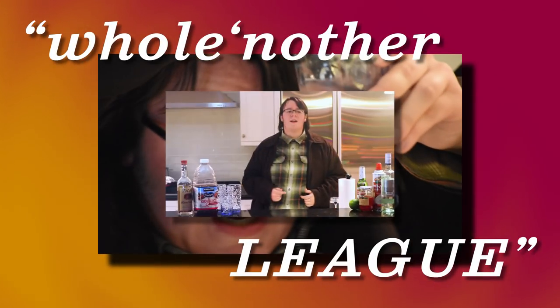Think you know wine? You trying to get some good wine? These wine tips are the best. We're talking about a whole other league. You're gonna love this wine.